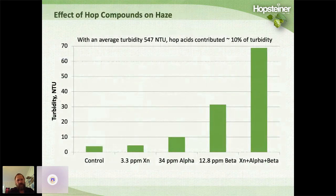We looked at the effect of hop compounds on haze using a controlled beer. Adding 3 ppm of xanthohumol didn't contribute haze. Adding 34 ppm of alpha acids contributed only about 10 NTUs. Beta acids are known to contribute haze — just 12 ppm contributed about 30 NTUs. When we combined xanthohumol, alpha, and beta acids together, we got about 70 NTUs. So the hop acids themselves could contribute as much as 10% of the turbidity in these hazy IPAs.